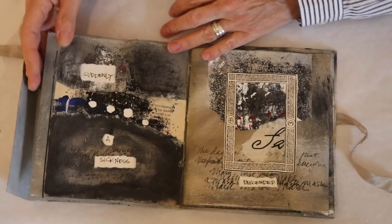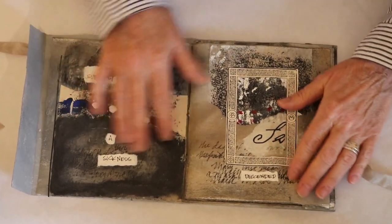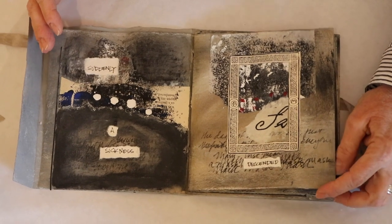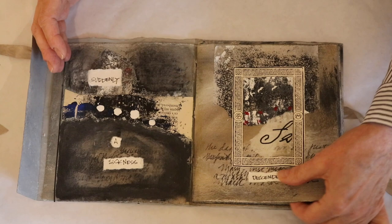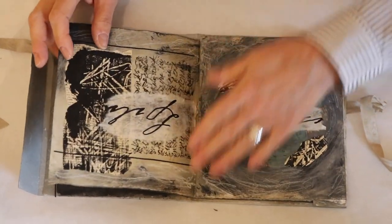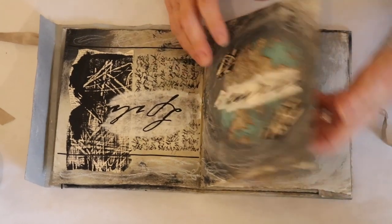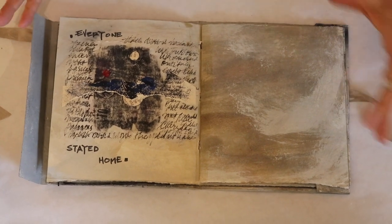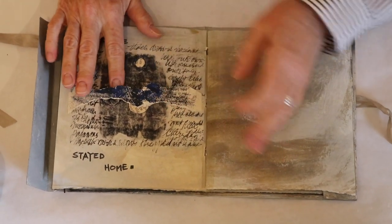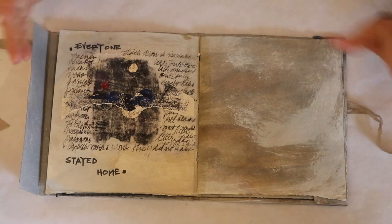When you open it up, it says 'hours of idleness' and it says 'suddenly a sickness descended.' Underneath I've journaled about what that was like — about how frightening, how difficult, how we've been praying for people, some of whom have not made it, some of whom have — just the difficulty of everything shutting down and the world being turned upside down. Everyone stayed home. No one could go anywhere. It's dramatic, it's dark. I put all of my feelings on the page — I wrote over and over again, just stream of consciousness about how I felt about it.